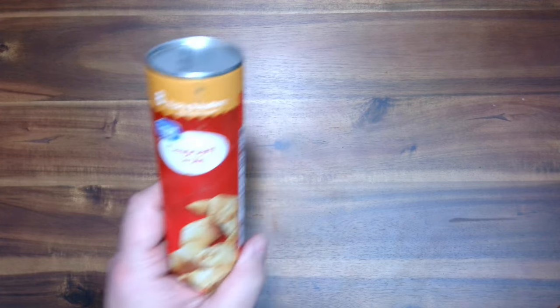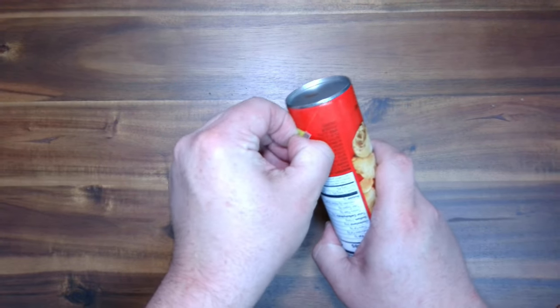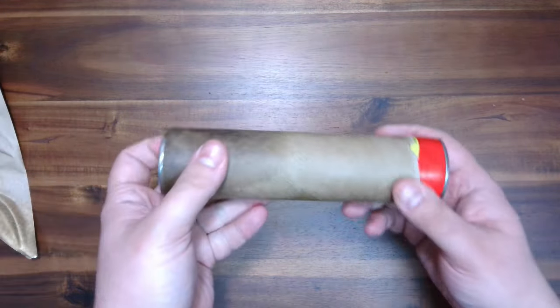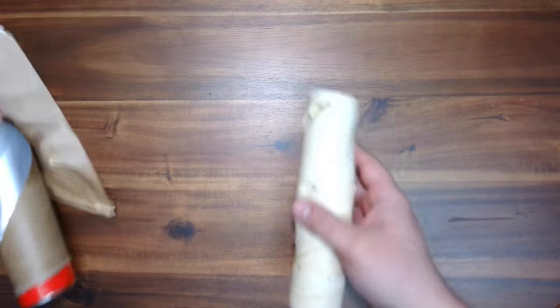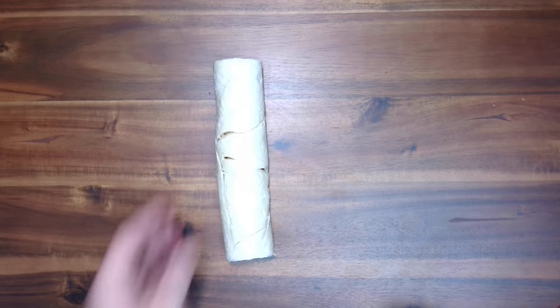Step one: I'm going to open our crescent rolls — these are not croissants, I'm a stickler. Some people get terrified of these things — let me know in the comments. I always just pop them open no problem. My mom, on the other hand, has to have someone else come in the room and open it for her. Dramatic.